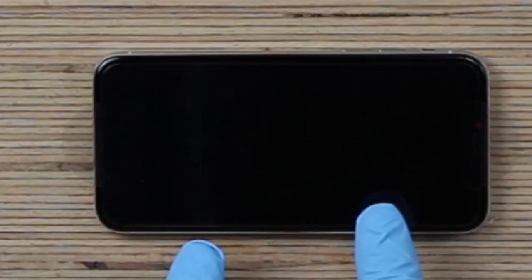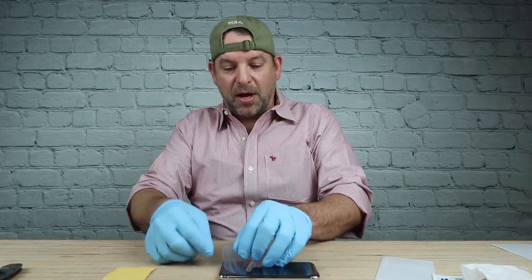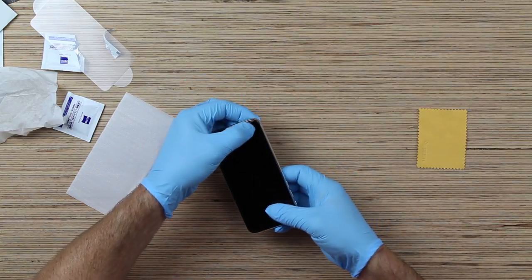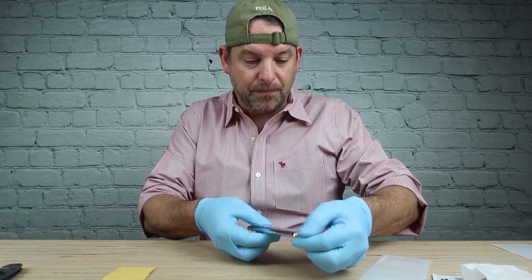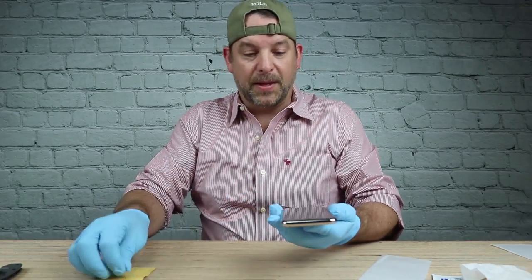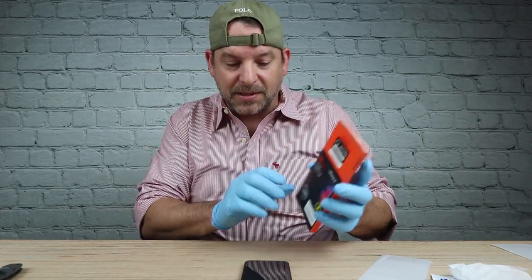Can you see it? It's sealing itself across the glass. Then you just pull off the top protective cover and you're done. It's perfect — you can't even tell. It's that easy, guys. That's how you install the Glass-R Slim system from Spigen.